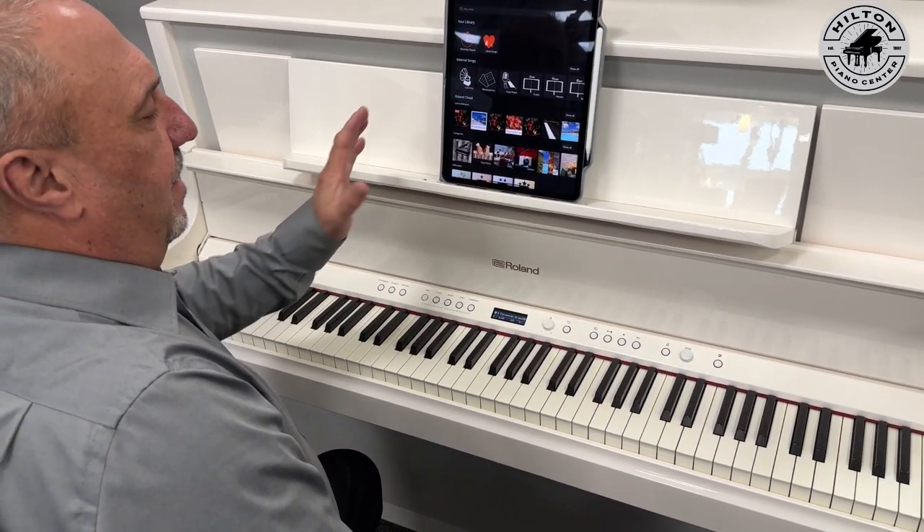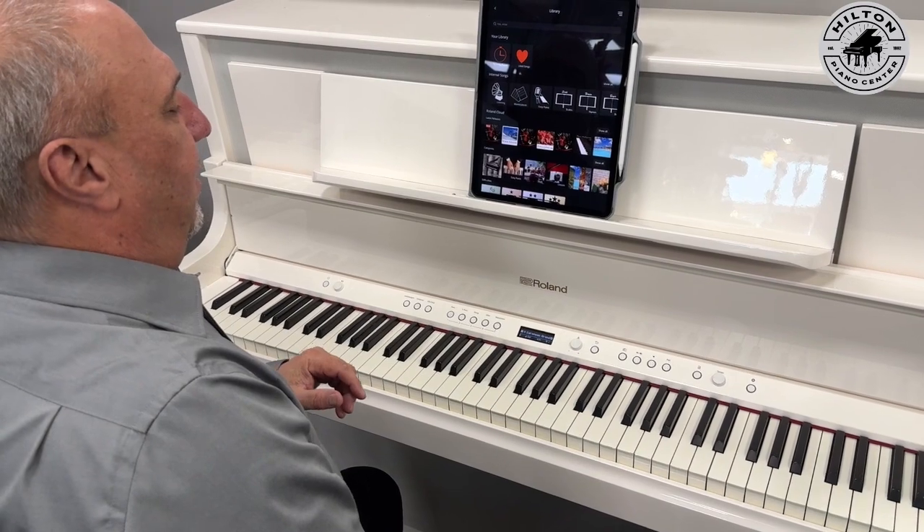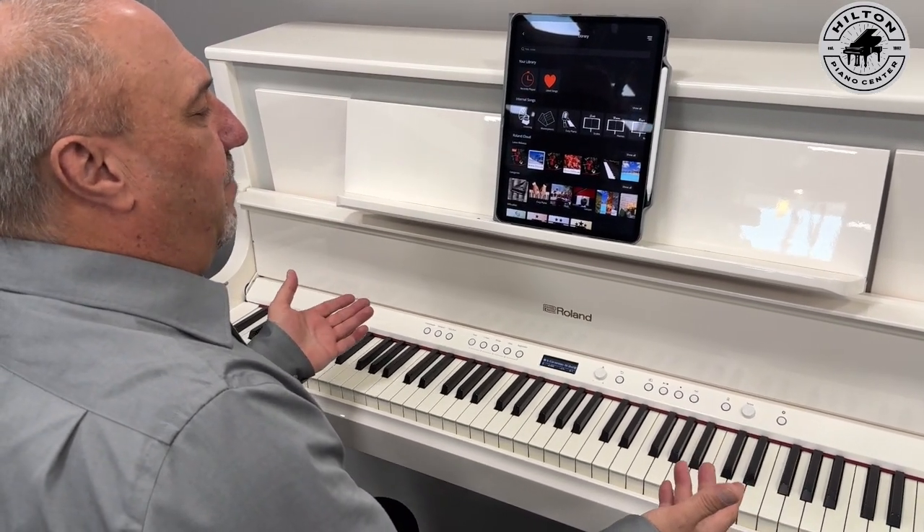The Roland app is a big deal because it's all Bluetooth — no wires, nothing to worry about.